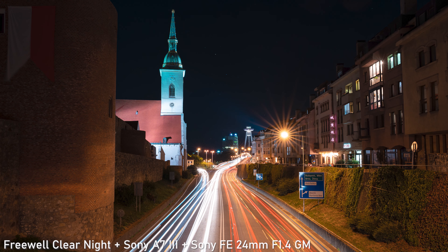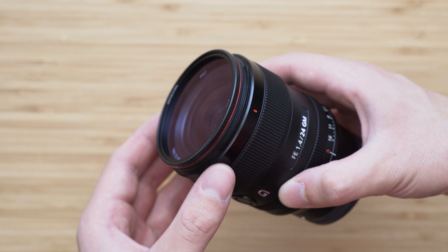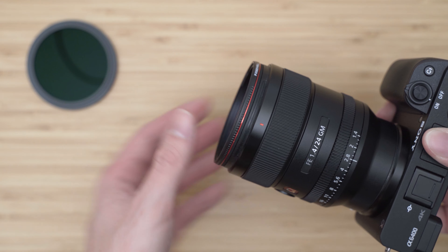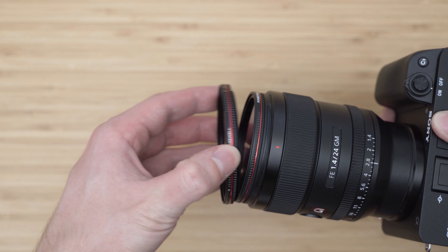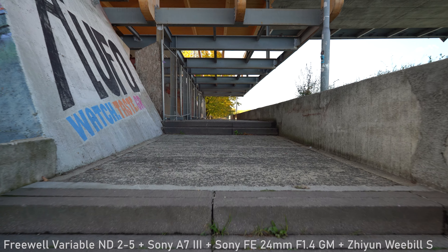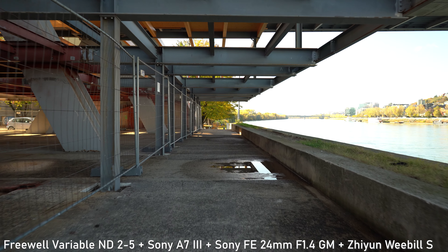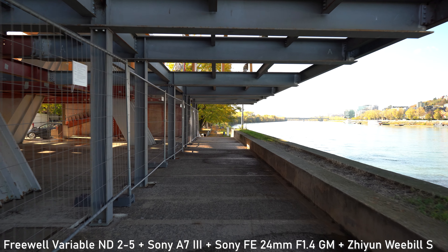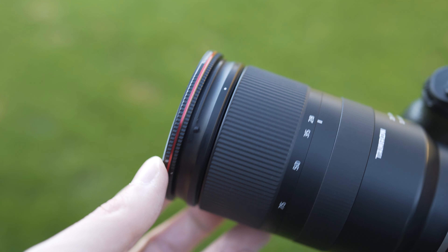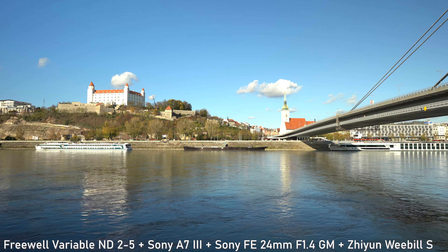Freewell also makes other filters, as I have shown you in previous videos — they have a very useful magnetic attachment system. These variable filters don't use this system because you won't be changing them so often, but a magnetic adapter is included in the box. You can mount your variable ND filters on top of other filters like a circular polarizer and use them together. To be honest, this was the first time I had used variable ND filters. Before, I was using aperture priority or just cranking up the shutter speed. During my testing I realized the right question is not why should I use these, but why not. Managing exposure with these ND filters was actually easier and faster than figuring out manual settings, and it prevents exposure changes in the middle of the shot — a problem with aperture priority — while giving me the right amount of cinematic motion blur as a bonus.